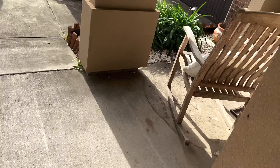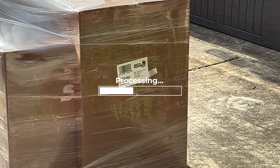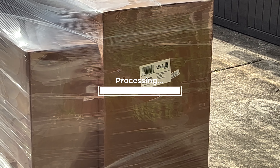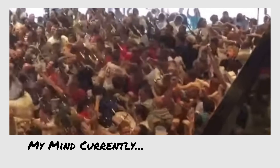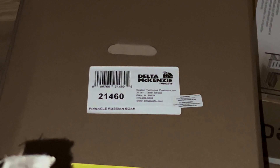What do we have here? Are those league targets? About to bring these bad boys to their new home.